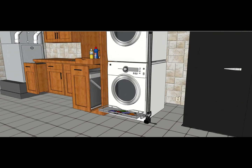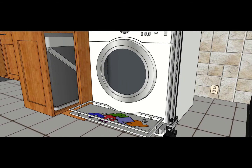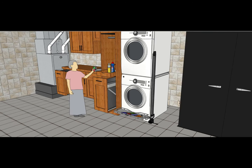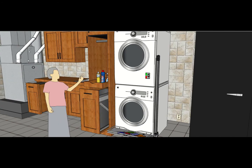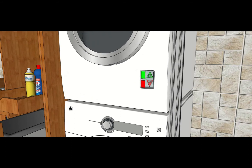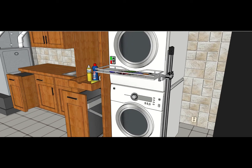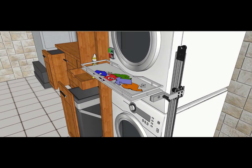To use the lift, first place the wet clothes from the washer onto the basket. Then use the remote control to operate the laundry lift. The remote control is magnetic and can be stored on the washer or dryer when not in use. The clothes will travel up the rail to the dryer without any lifting required. Now the clothes can be easily loaded into the dryer.